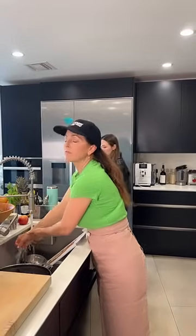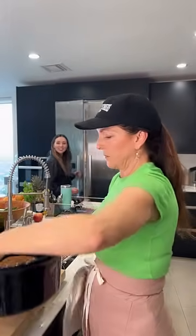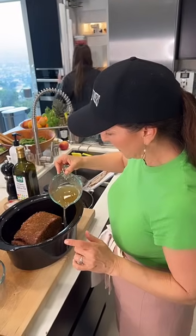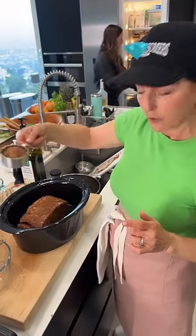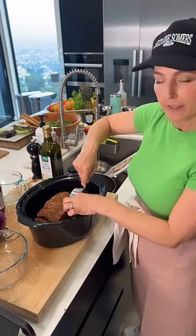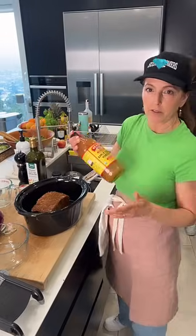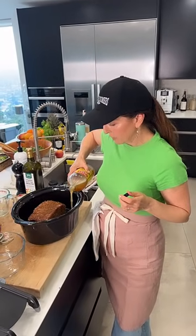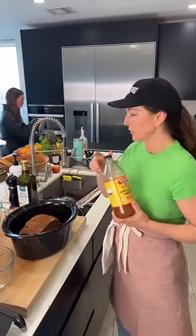Did you put olive oil first? Just the rub — you don't have to, but you can. I do like to put a little bit of liquid in the bottom. This is chicken broth. I'm also going to add a little bit of brown sugar and some apple cider vinegar — we're going for a sweet and savory barbecued pulled pork. Some people use a can of Coke because it has acid and sugar; I'm using apple cider vinegar for acid and brown sugar for sweetness.